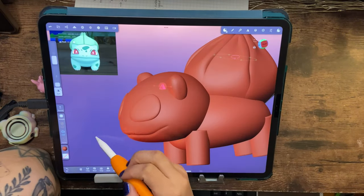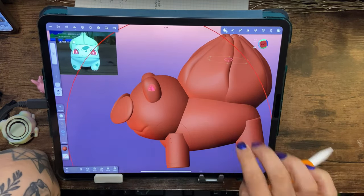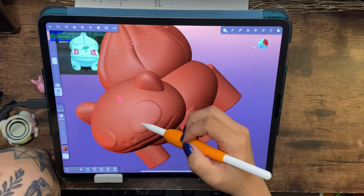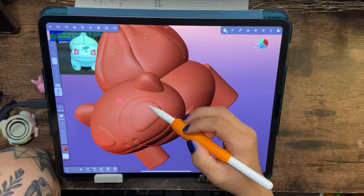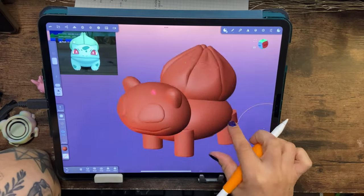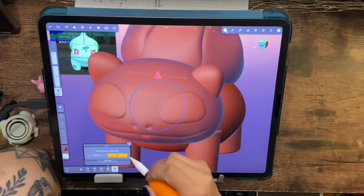I use the crease tool to do his mouth and nose, and I fix up his head because it was a little too round — I needed it to be a little more shapely. I go back in and do a lot of refixing and moving around the sculpture.